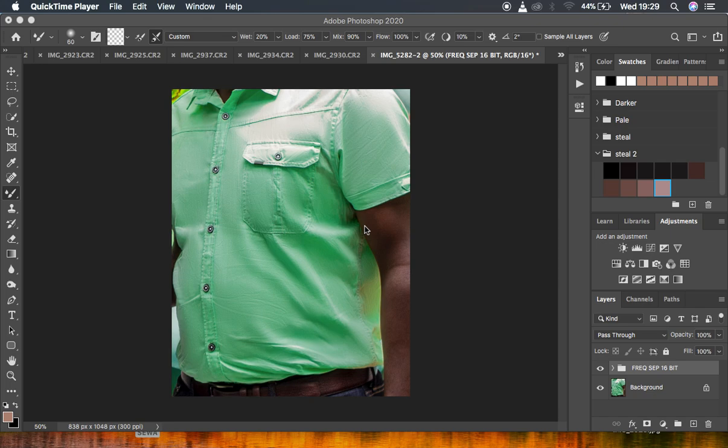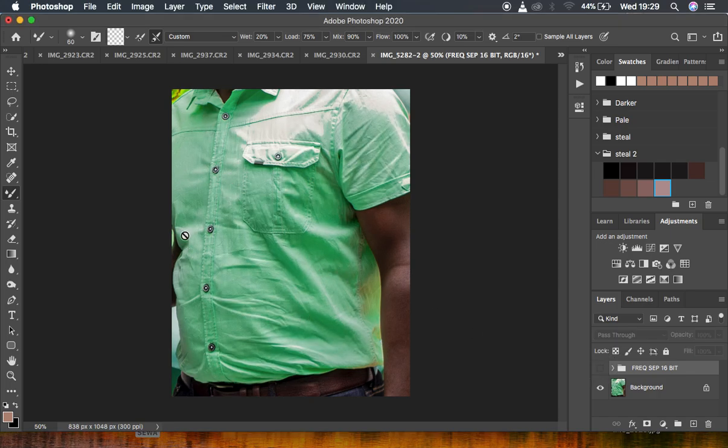In this tutorial I'm just going to be using a very simple technique, and most of you guys who have been following this channel for a long time know it is called frequency separation. We want to separate the wrinkles from the colors in this particular image so that we can remove the wrinkles. This usually happens when a client did not iron their outfit, or when they are moving with the outfit in their bags and the fabric tends to fold and develop wrinkles.